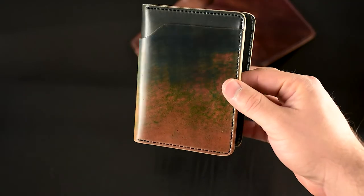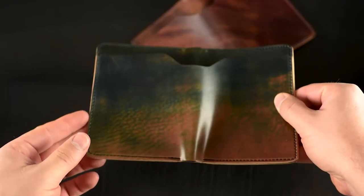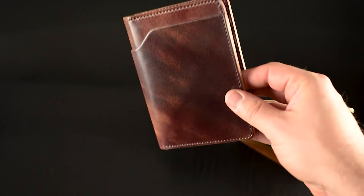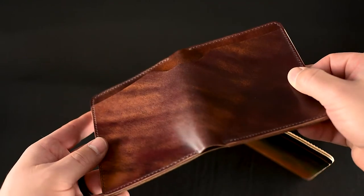Hi everyone, it's Phil here from Ashland Leather. Take a look at this incredible black marbled shell cordovan. I also have some color 8 marble shell cordovan. I wanted to give you a little bit of the story behind this really unique and special leather.